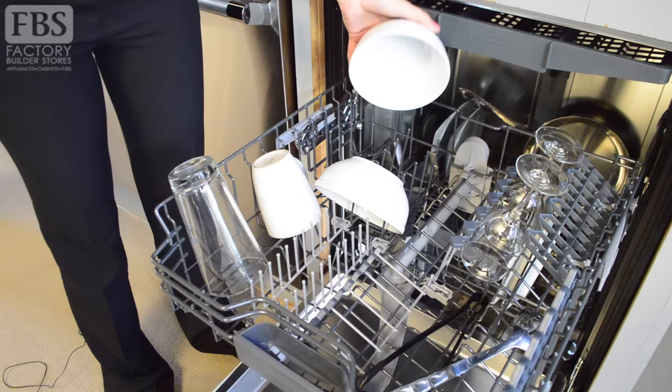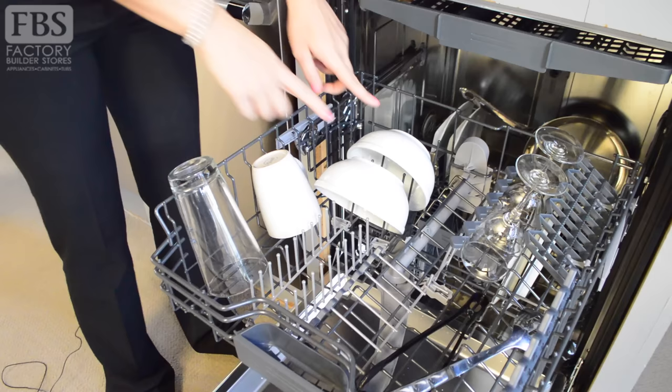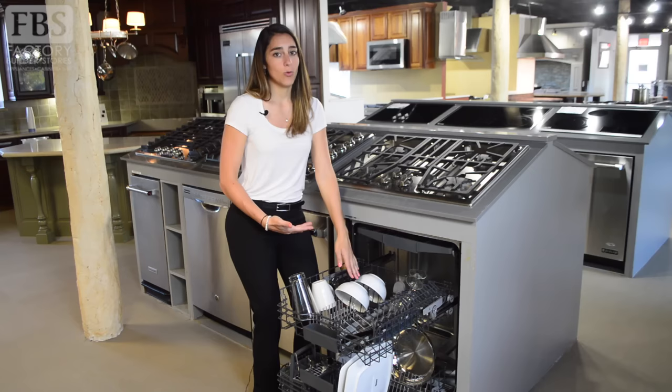Your smaller bowls should be placed properly between the tines to help prevent water from collecting. Also, make sure that they're not overlapping at the tops, as this can make it difficult for water to reach inside and can cause cracks or chips.